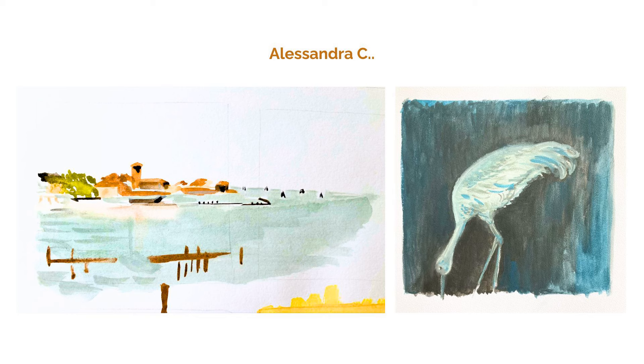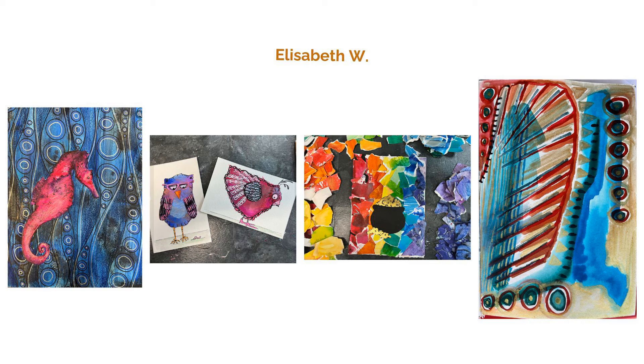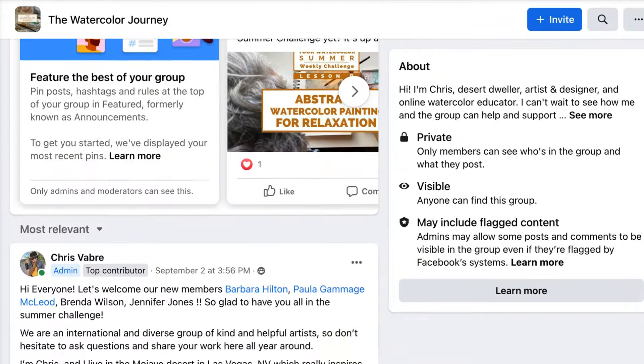I want to take a moment to share some of the beautiful projects posted in the community from our challenge members, like these lovely paintings by Alessandra, Maddalena's beautiful glass painting, Elizabeth's gorgeous seahorse and abstract paintings. Stay tuned for more member project features in future lessons. Thanks for joining me in lesson four of the Watercolor Journey Painting Challenge for some fun, easy, quirky watercolor lettering. I hope you'll allow yourself to letter in a whole new way that's outside the normal box of what we consider good lettering.